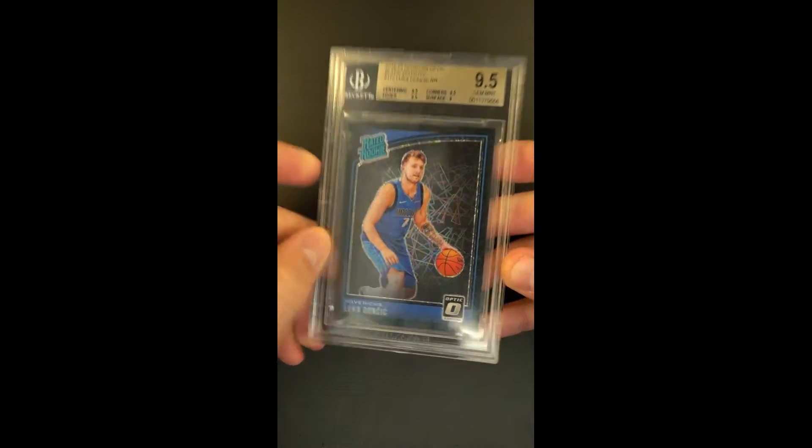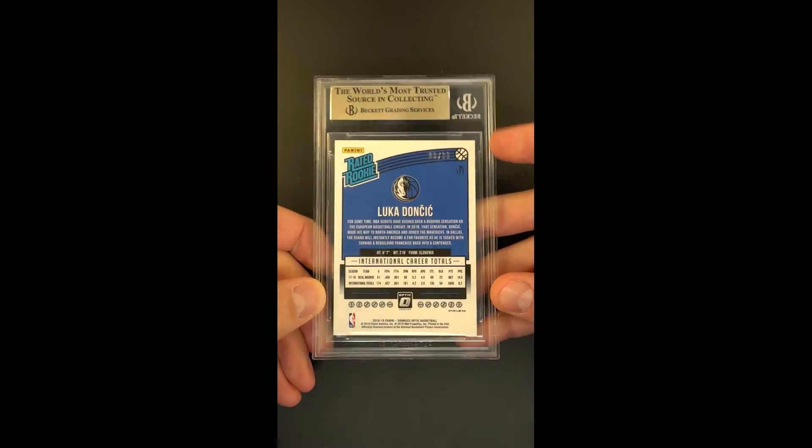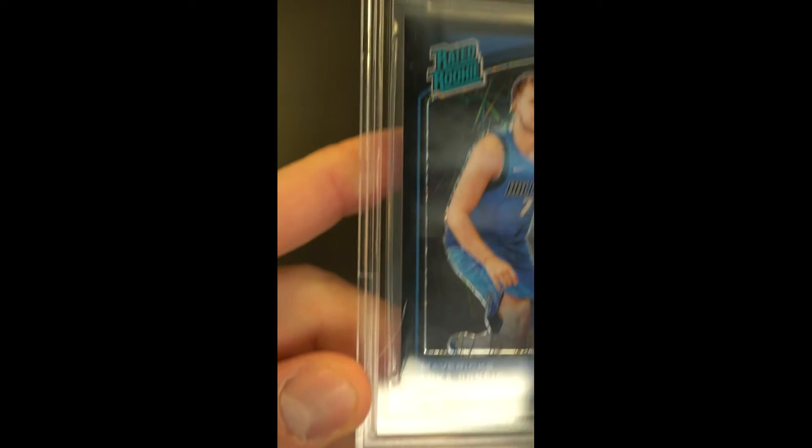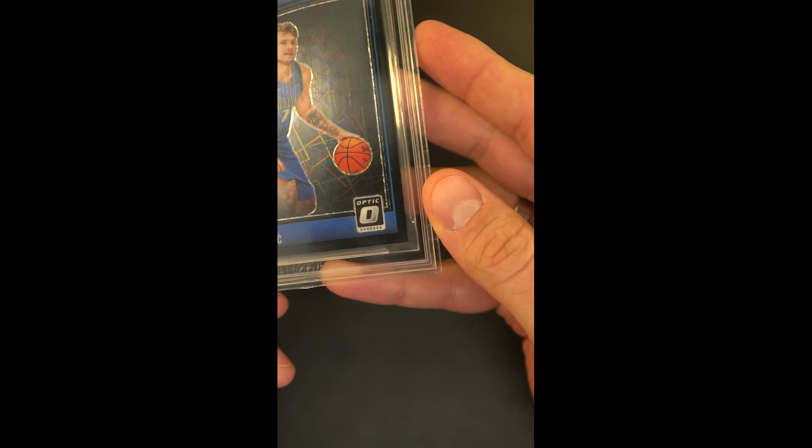Beautifully conditioned, overall gem mint designation, serial three of 39 — so one of only 39 copies for the whole world to try to consume. You're just kind of waiting around for one of them to surface; this is one of these parallels that you just don't see very often for obvious reasons.